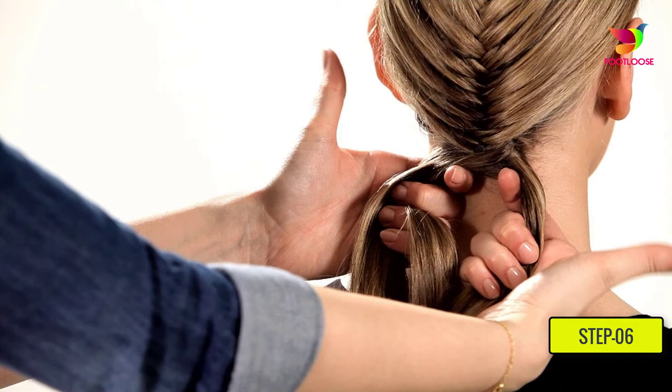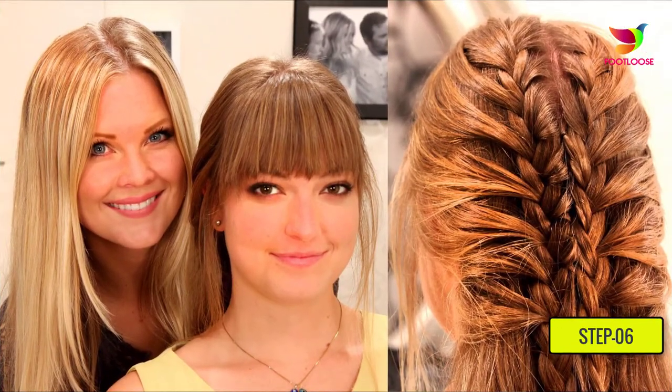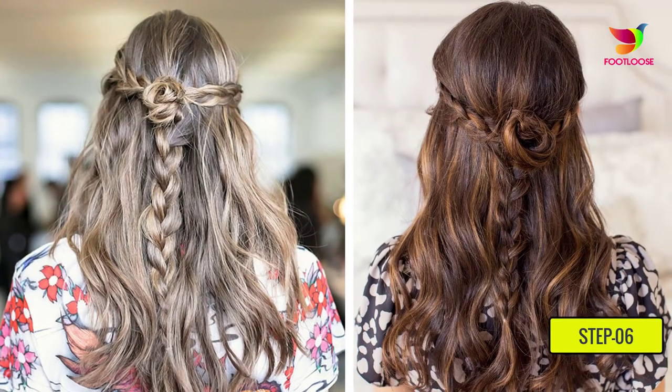Step six: once you are finished, tie an elastic band around the end of the braid. If short hair falls out of the braid, use hair spray to settle it. For a cleaner look, use spray or pins, but for a messy look, leave the wisps as they are.